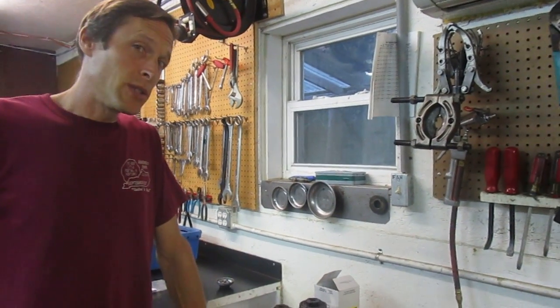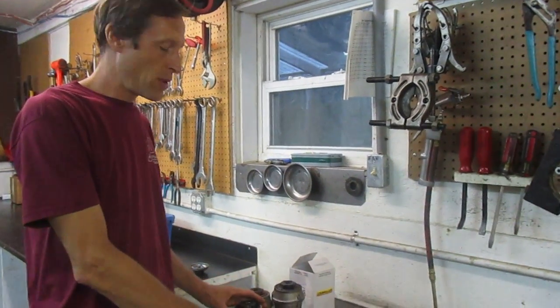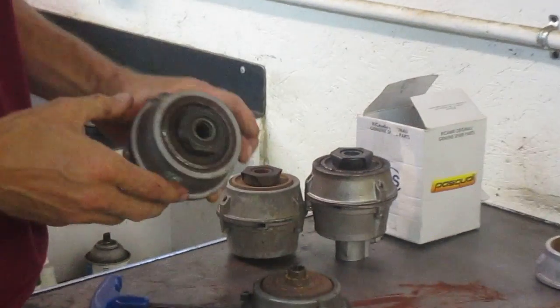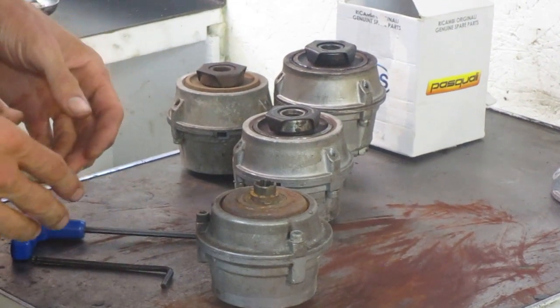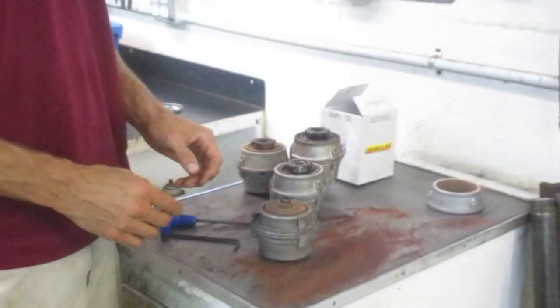Hi there, Joel Wittertools here. We're going to be going through the disassembly and reassembly of the bolted-together type clutch assemblies off of walk-behind tractors. The ones I've got here are from older BCS tractors, but a similar type of clutch is used in several of the Gorilla tractors, almost identical in construction.